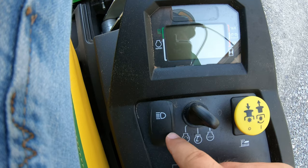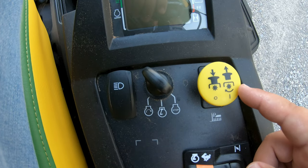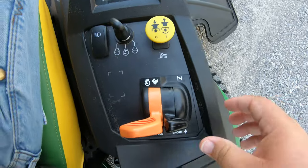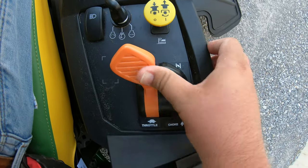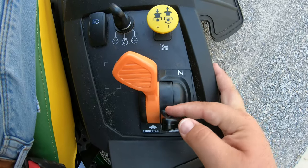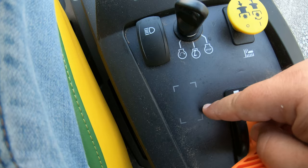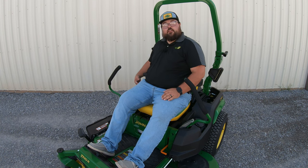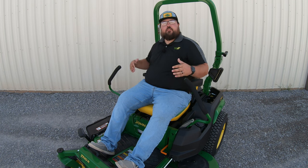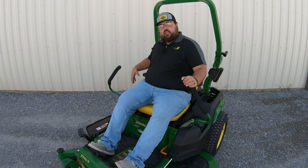Right below our electronic display panel, we're going to have our light switch. Then we're going to have our key switch, which has an on position, start position, and of course an off position. To the right of that is going to be our blade engagement or PTO engagement — this is a simple push-pull button. We pull up to turn those blades on, push it down to turn those blades off. Then back behind that, we're going to have a choke lever and a throttle lever. The choke on these machines is not spring-loaded, so you have to make sure that once you get that machine started, you pull that choke lever back down. There's also a pop-out right here — a little square made into this panel that you can cut out and add another switch in, say for a sprayer at the back or some other electronic component that needs a switch. That way it's right here, easy and convenient on our control panel.